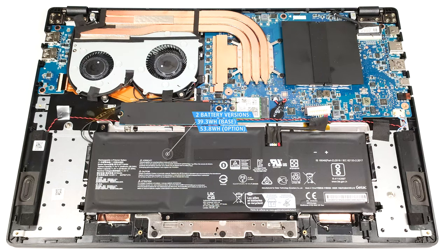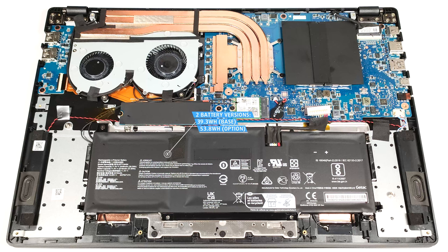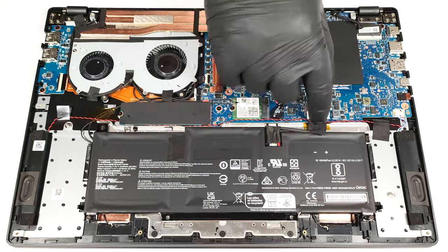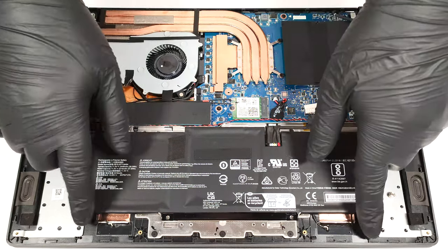The battery here is the base 39.3 watt hour model. You can opt for the optional 53.8 watt hour variant. To take it out, pull out the connector from the main board and undo the four Phillips head screws that keep the unit in place.